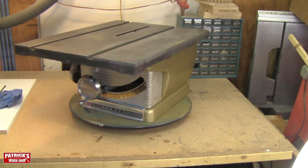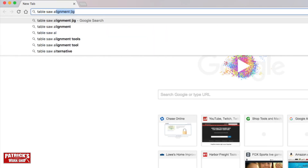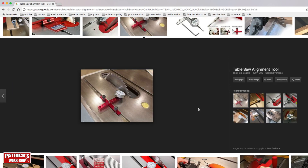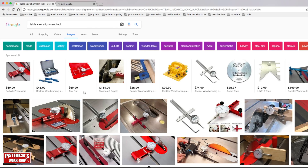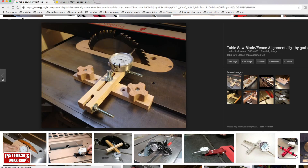An alignment tool is a tool that helps you adjust the blade to align with the miter slots for accuracy. So let's check Google. These look kind of expensive. Let's look through the images here. That one's cool — let's see how much this one is. I like that one but it's out of the price range.